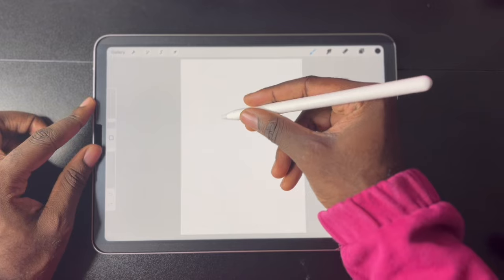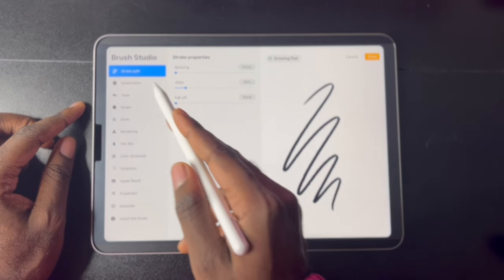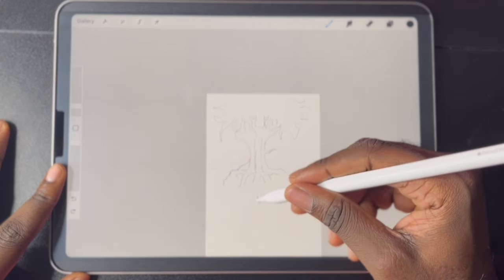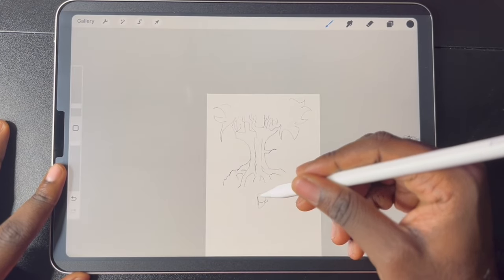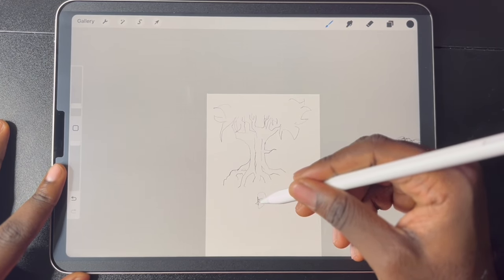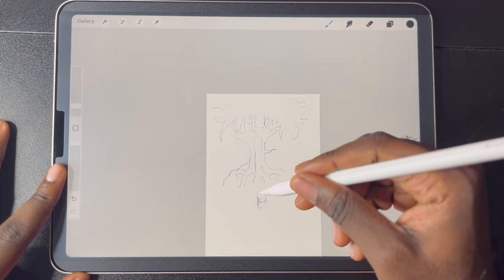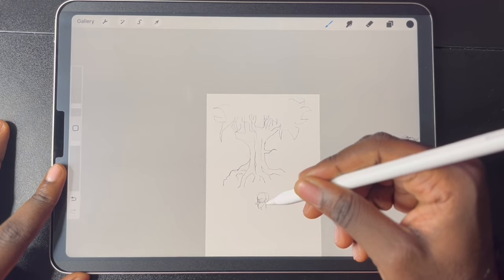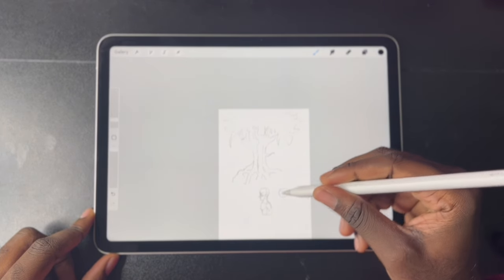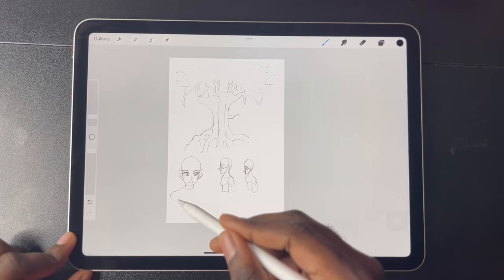Now we can go into Procreate and turn down stabilization just to see how precise we can draw lines on our own without any software improvement. I tried drawing zoomed out to see how well I could work at very small detail from afar, and I found it did improve my drawing — there was quite a bit of texture. The difference is noticeable but not large; if you're precise enough you can achieve the same results without the screen protector.